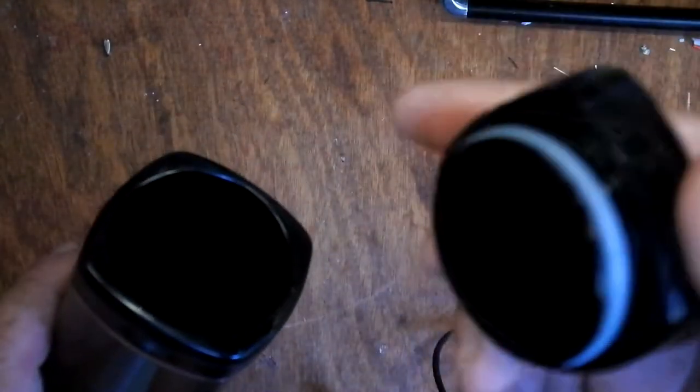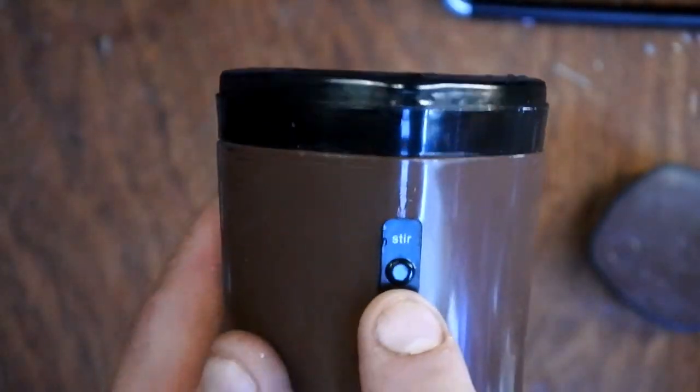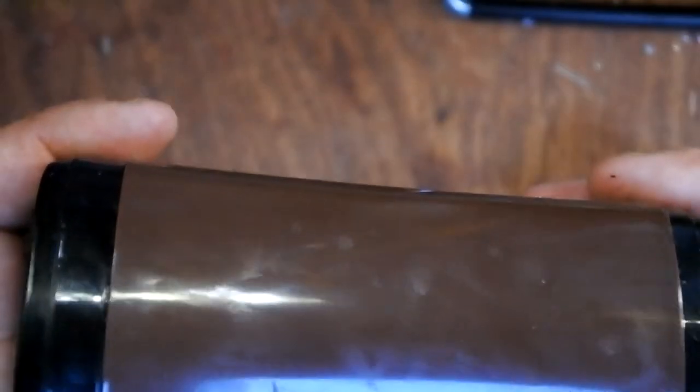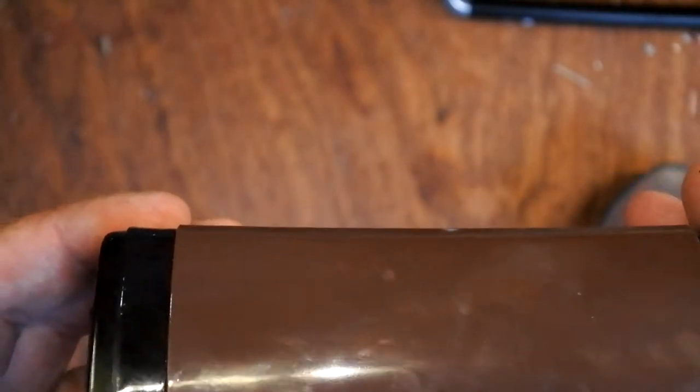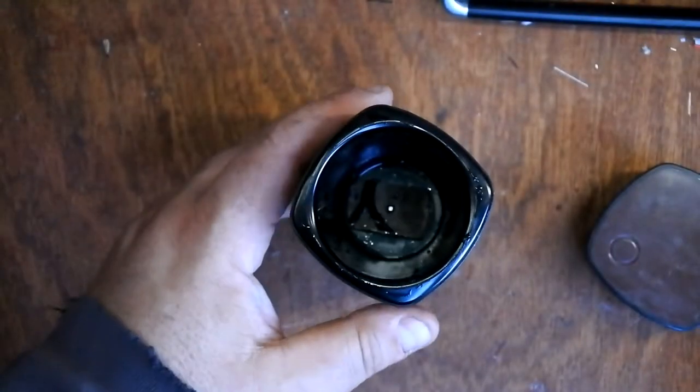It came with a USB lead that has a barrel connector on the end. To charge it up, you plug it in here and plug this into your PC or your plug or whatever. There's a lid which pops on and off. There's a silicone seal — it's probably going to get lost. On the side, we have a stir button and a slider which says off, test, heat. Test is testing the battery level, and heat supposedly warms it up. So let's start with a stir.